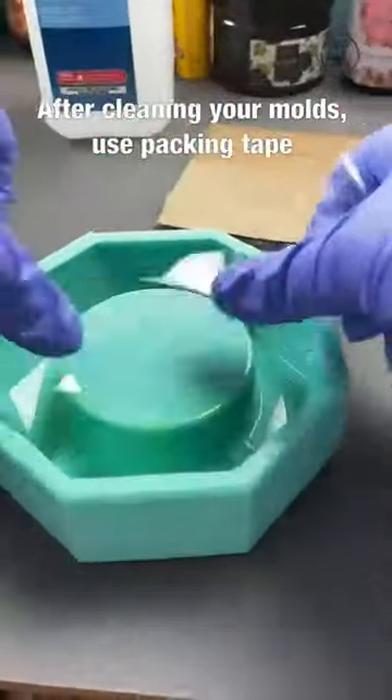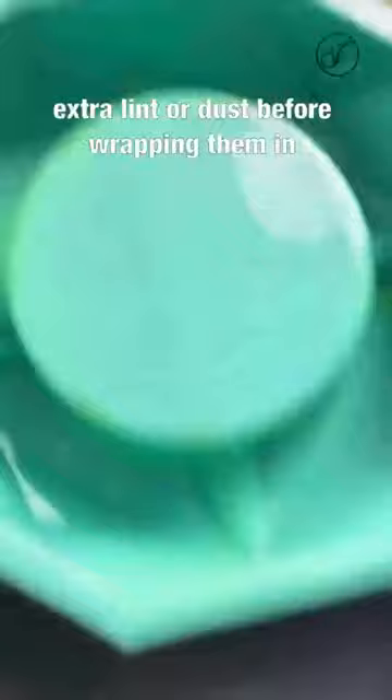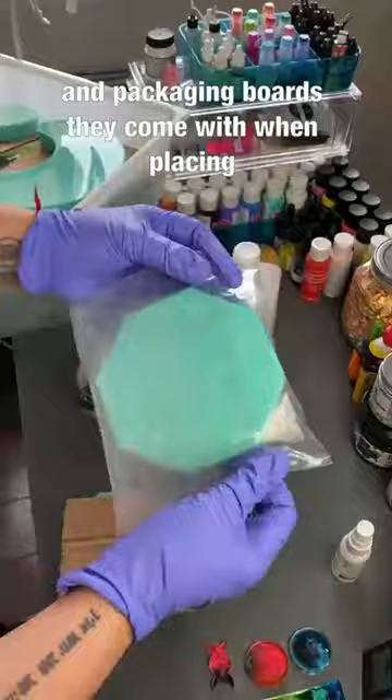If you're cleaning your mold, use packing tape or a Q-tip with rubbing alcohol to remove any extra lint or dust before wrapping them in saran wrap or a Ziploc bag. You can use the bags and packaging boards they come with. When placing them in drawers or stacking them, be sure they're flat and keep their original shape.